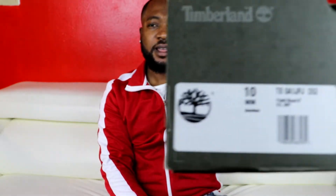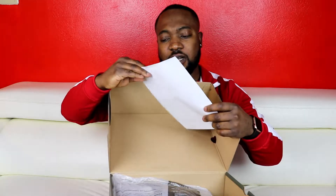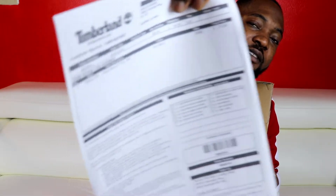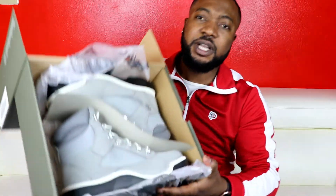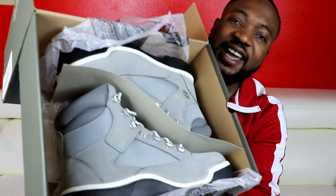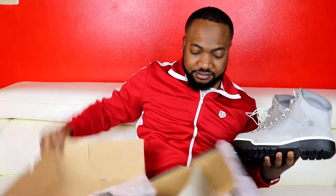Alright, let's get into today's main unboxing. There you go — Timberland field boots, size 10. I picked these up from Timberland.com and got a little discount, so I paid only $99. Original price was $175, but you know me — if it doesn't save me money, I'm not copping it.